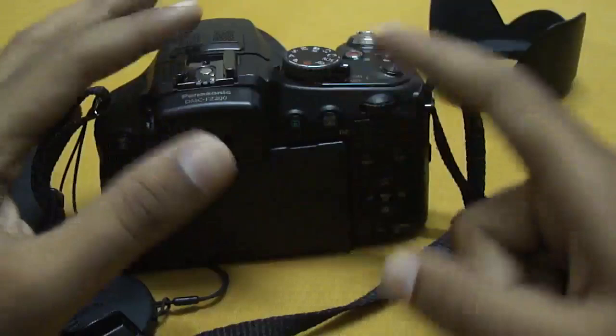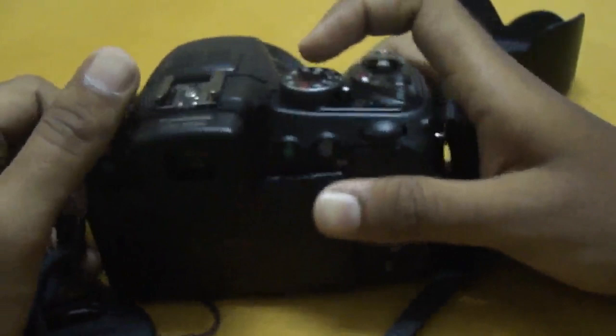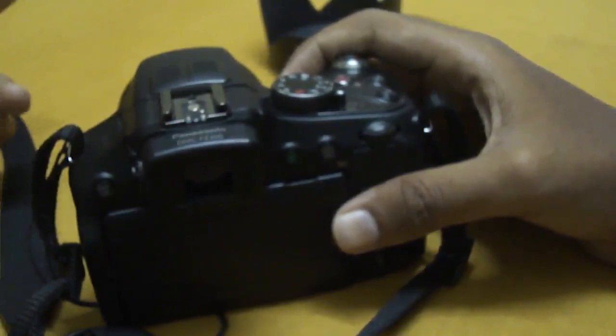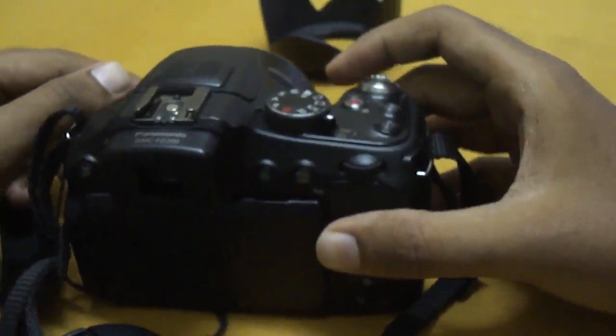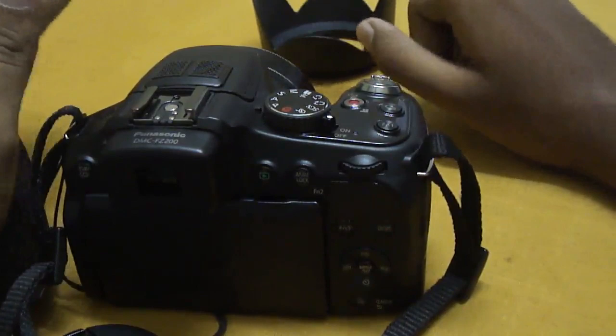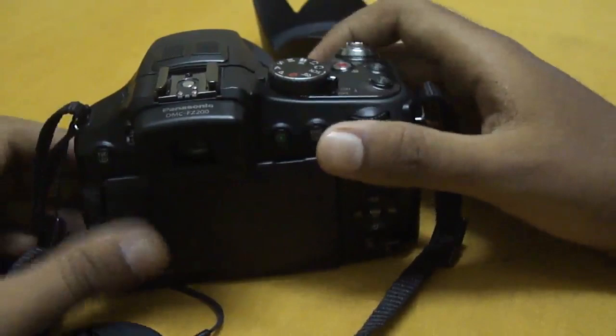The sixth thing is the Lightspeed Autofocus System — I have never seen anything focus this fast before. It's super fast, super quick, and spot on. In video, there is one issue: if you focus on something close and then try to focus on something far away, coming back again causes the system to do a full scan of the entire focus range before locking in. It happens sometimes, but the autofocus is brilliant overall.